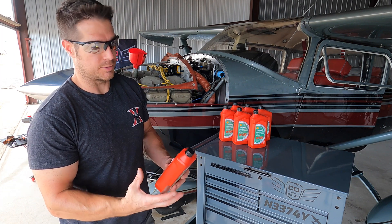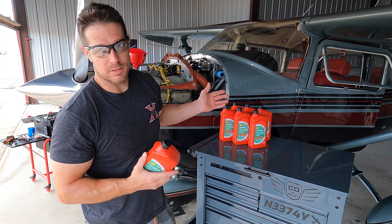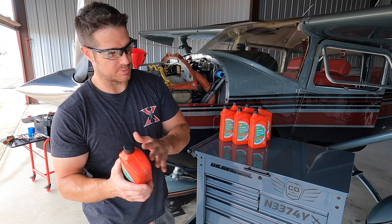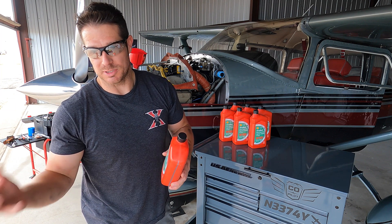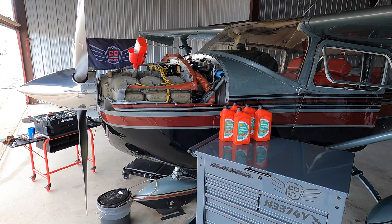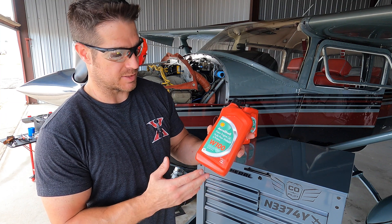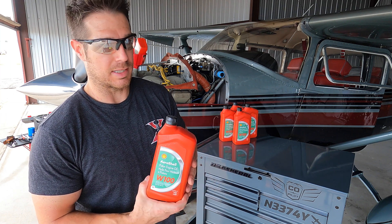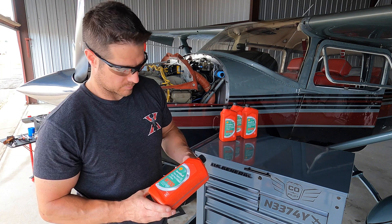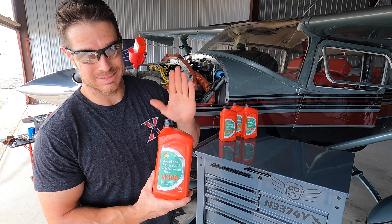With the quick drain closed and the new filter reinstalled, time to add the new oil. Capacity on this plane is 12 quarts, but I'm only going to add 10 — anything over about 9 quarts on the dipstick ends up blowing out all over the belly. Since we did change the filter, I'm adding an extra quart, so 10 quarts should put us at about 9 on the dipstick, which is perfect. I generally use AeroShell W100, which despite the name is actually a 50-weight oil — it has the best operating temperature range for the flying I do here in Colorado. This stuff runs about $10 a quart, so liquid gold — be careful not to spill any.